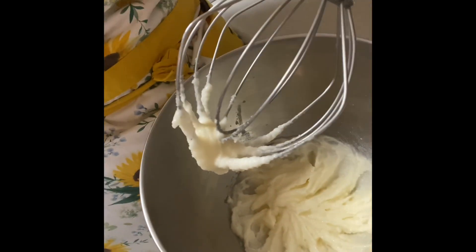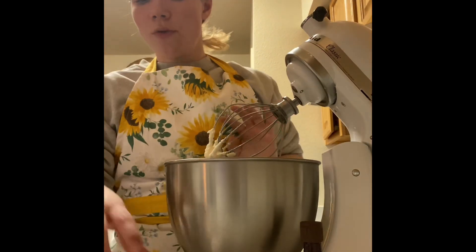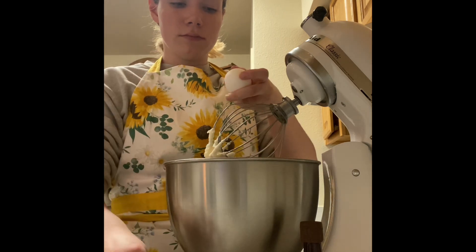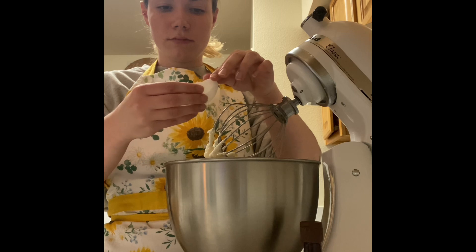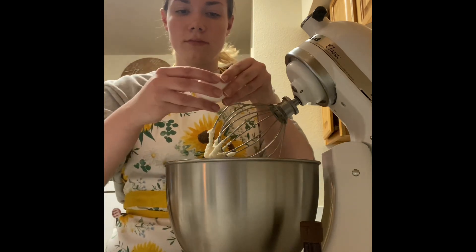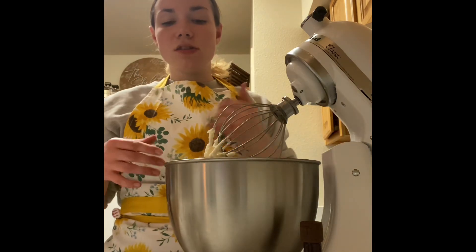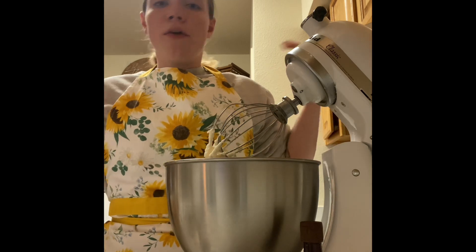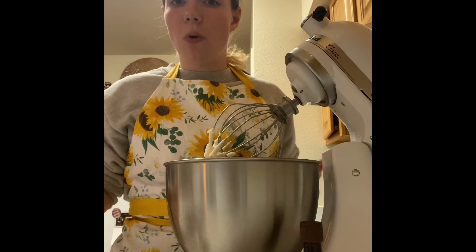It should look all combined and creamy. Now we're going to add our two eggs. After I cracked those eggs, I went ahead and washed my hands because eggs — just in case for salmonella, anything like that — you want to wash your hands and make sure you wash your area.